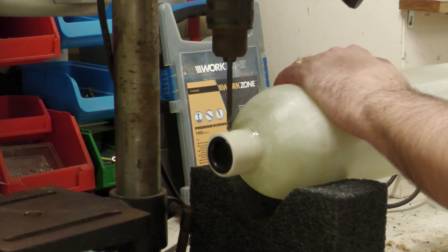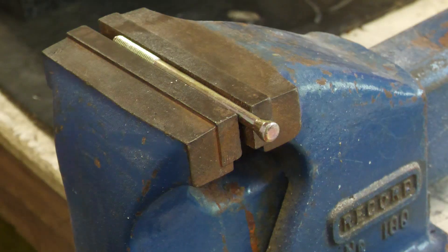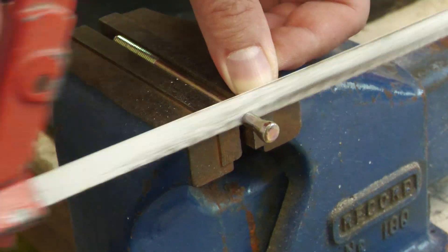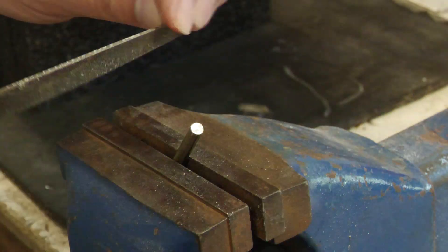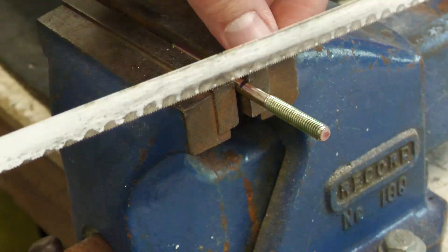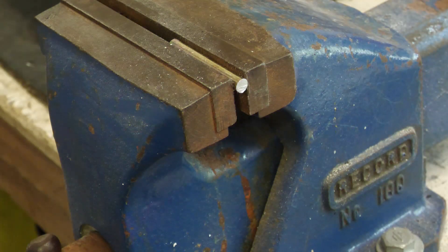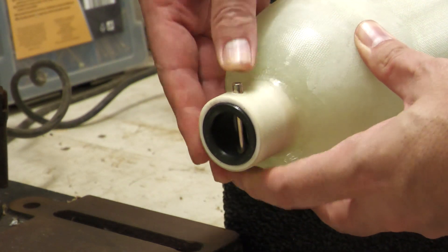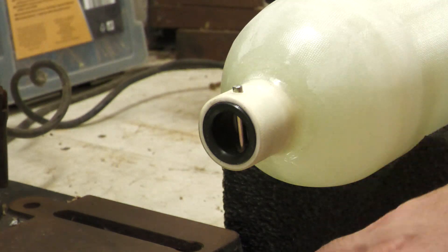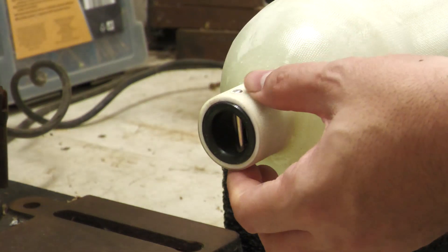We drill a hole through for the pin that will hold the end of the shock cord. The pin itself is made from a 6mm diameter diner bolt. We use a removable pin like this to make it easier to connect and disconnect the shock cord — it's just a friction fit to keep it in place. And that's the shock cord mount point finished.